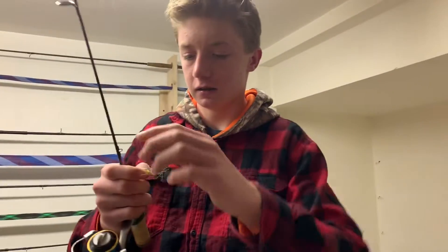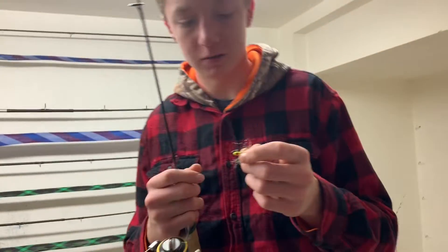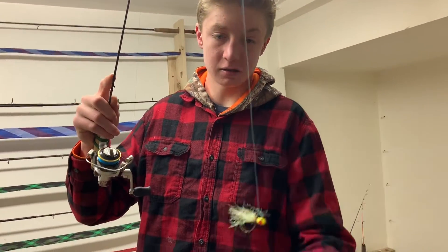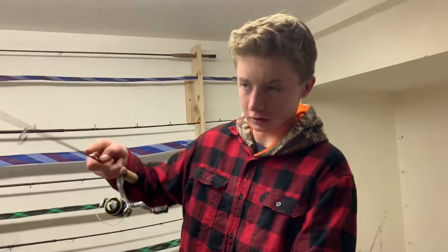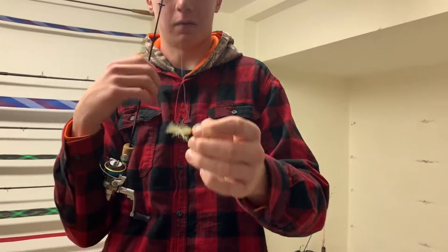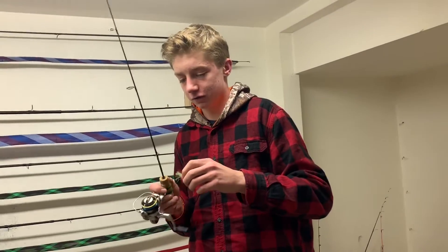So when you tie your knot, tie it like this right here, so your jig sits like this. Because then it makes it look a lot more realistic, and the fish will want to eat it a lot more, because it looks a lot more real. And sometimes if you hook into a fish and your knot goes back, all you gotta do is just take it and put it like that. It looks so much more realistic and it'll help you catch so much more fish. I promise you, it's worked for me and I've caught a lot more fish doing it.